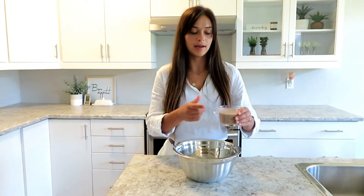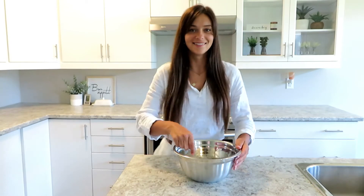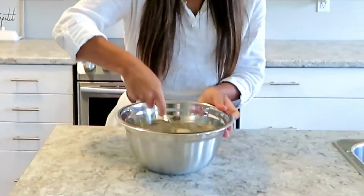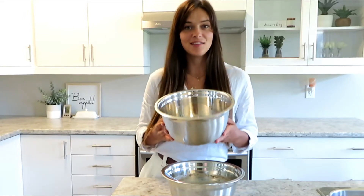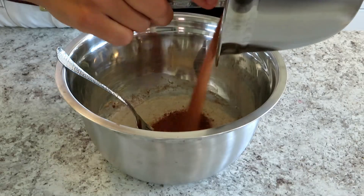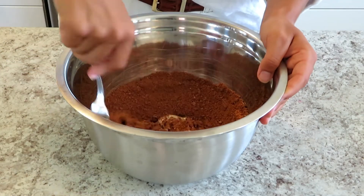Now when the flax seeds have combined with the water, you're gonna add that mixture into the wet ingredients and mix again. Finally, we're gonna add the dry ingredients in with the wet ingredients.